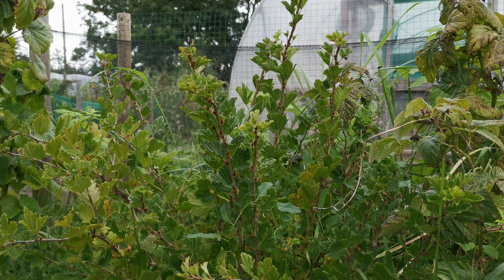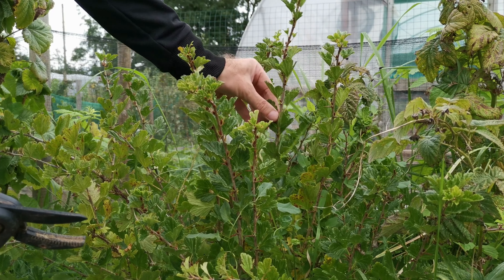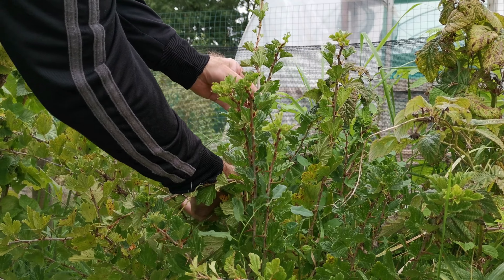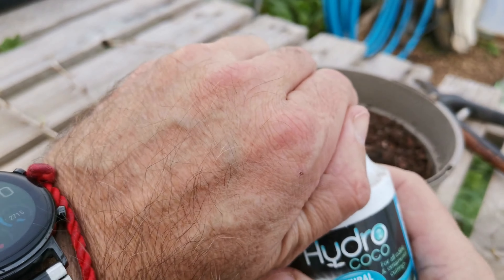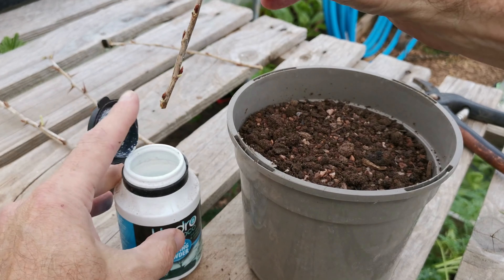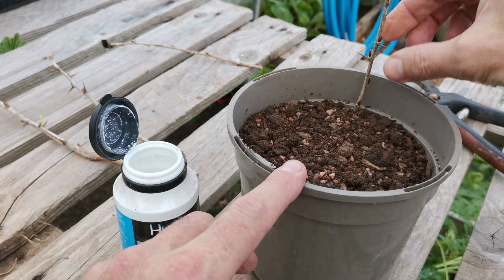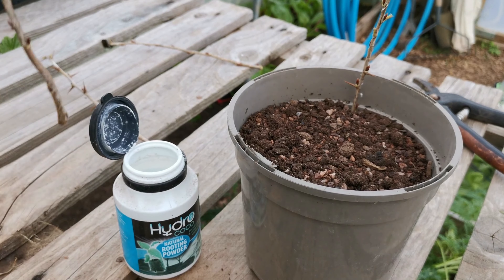We want to choose a nice branch — one year old — like this one, and cut it down to around 30 centimeters. You can use a rooting powder, it's an optional extra by the way. Dip it in and we'll place the cuttings to the side about halfway — half the depth.